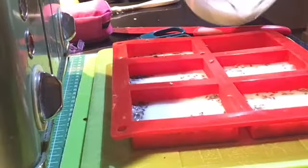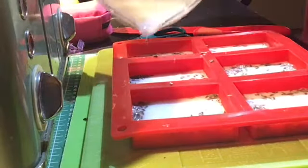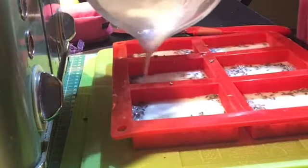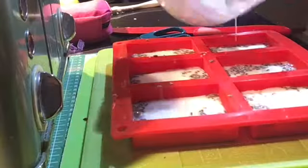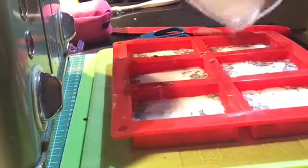I'll keep them on that and pop it into the fridge. As I've said before, you can't just pick the mold up because where it's silicone it just folds up on you and the soap will spill everywhere, so it does need to be kept on a hard surface. Then I'll leave it in the fridge for a few hours until it goes completely firm and sets.